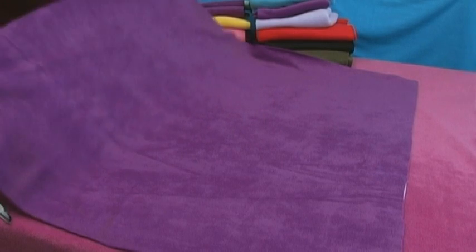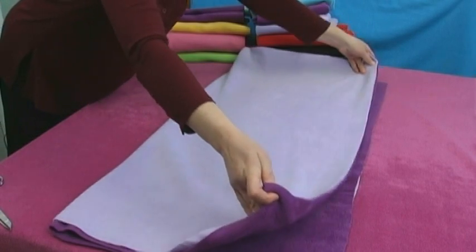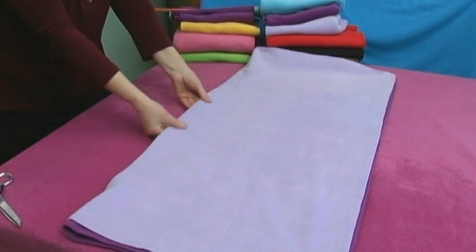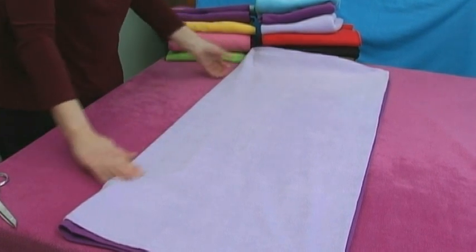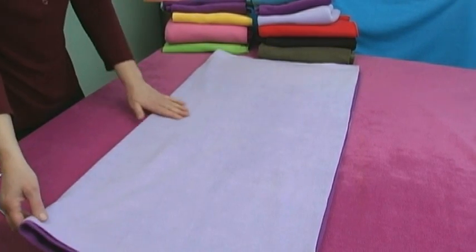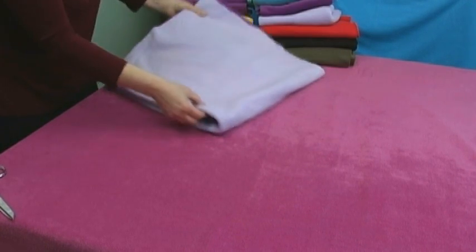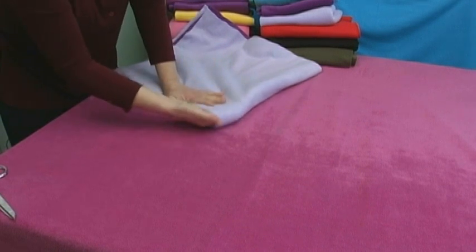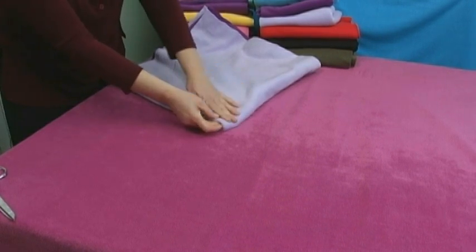You want to start by taking your squares of fabric together, with the pieces together, and fold it in half. Along the fold you want to feel that there are no lumps or bumps — that it's nice and flat and even. Then we're going to fold it one more time so that we've folded it in quarters, and again you want to make sure that there are no lumps and bumps. You can put your hand inside the fold and kind of push against it to make sure that both pieces of fabric are perfectly flat.